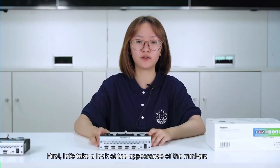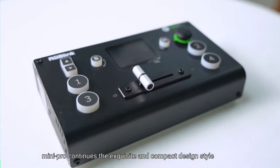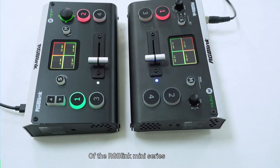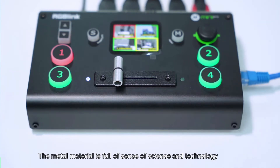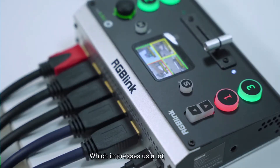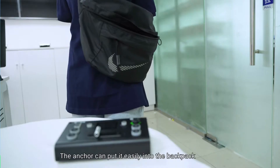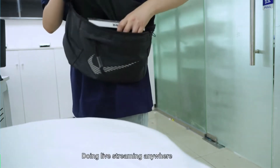Let's take a look at the appearance of the Mini Pro. It continues the exquisite and compact design style of the RGB Mini series, and the appearance is almost the same. The metal material is full of a sense of technology, which impresses us a lot. Mini and portable, you can easily put it into a backpack and do live streaming anywhere.